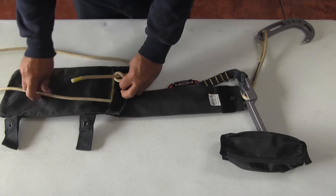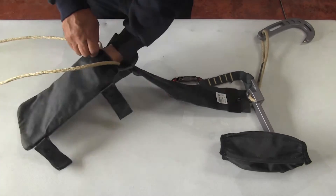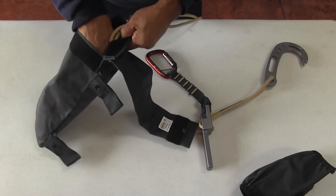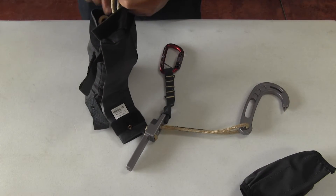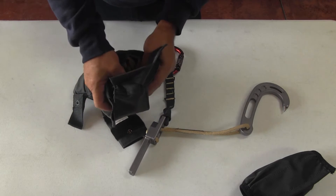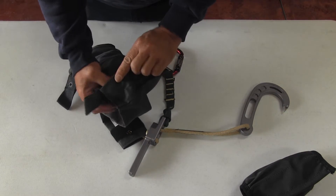Then take the end of the rope and stuff it to the bottom of the bag. Keep your hand inside the bag — do not pull it out. You want a back-and-forth pattern. This is important so you don't create any big loops. Once you finish stuffing the bag, close the bag and shape it to form a more even distribution of the rope.